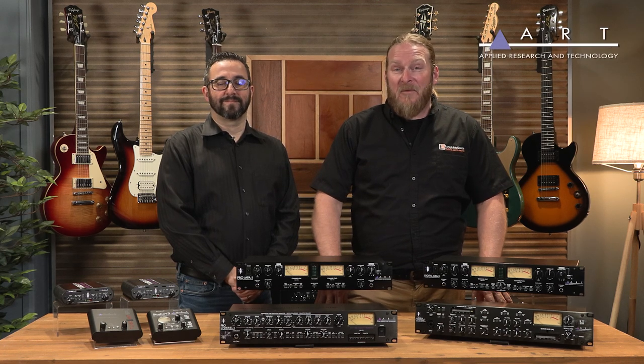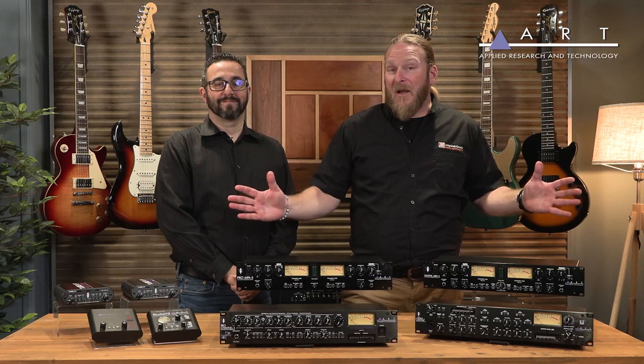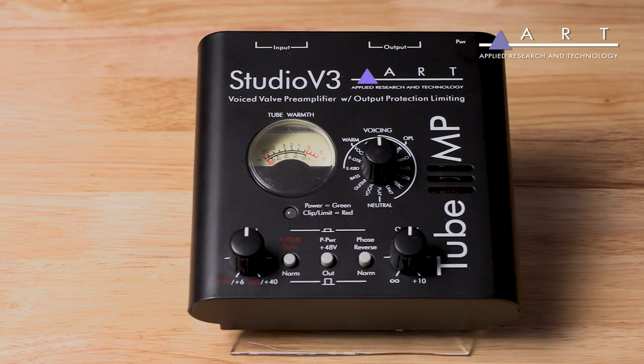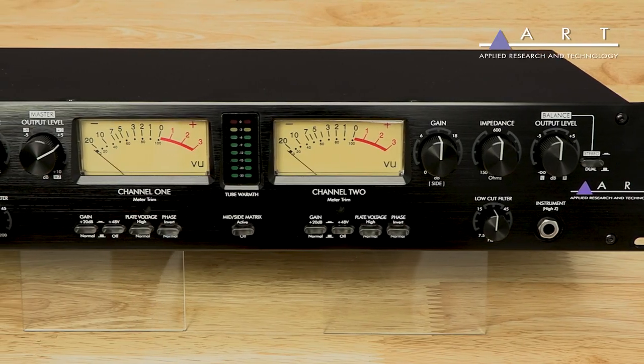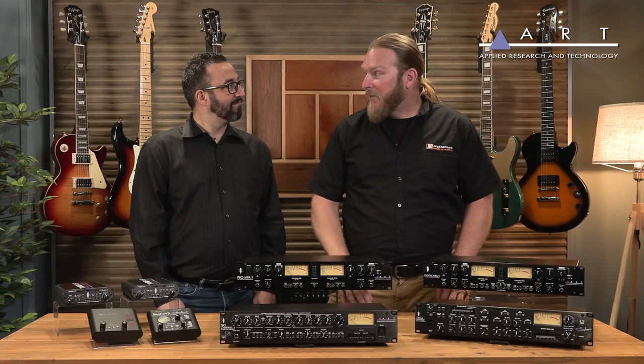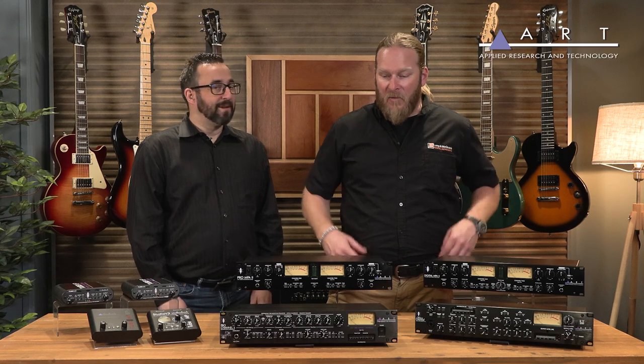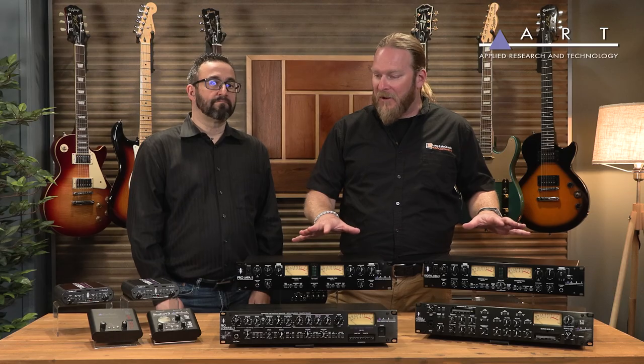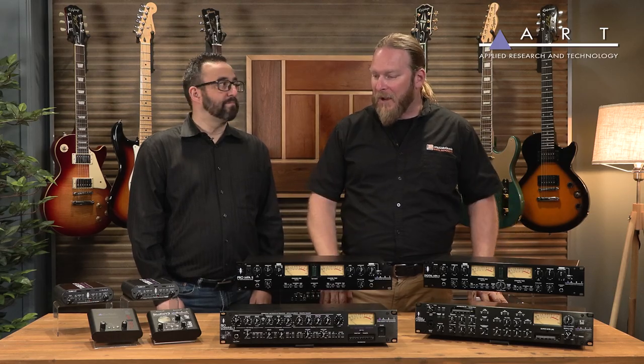Hi, it's Andre here with Longham Quaid. Today we have Ray Wilson in the studio from ART to go over some of their flagship products, from the consumer-based preamps to the more professional rack-mounted preamps. Welcome to the studio. So why don't you tell us a little bit about what we have from these smaller units to the rack-mounted units and see what we've got.